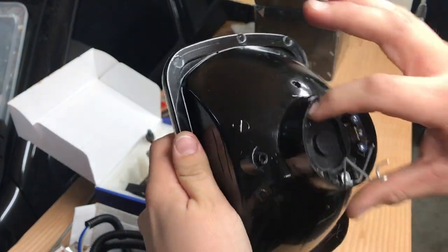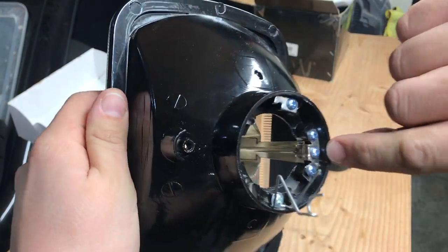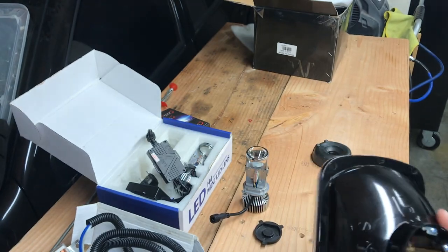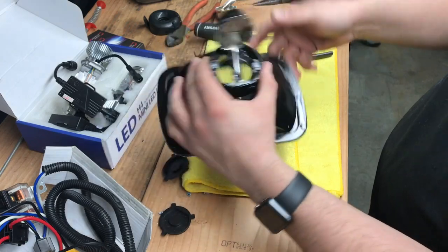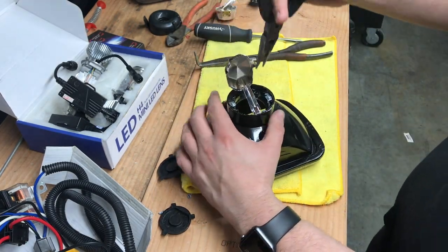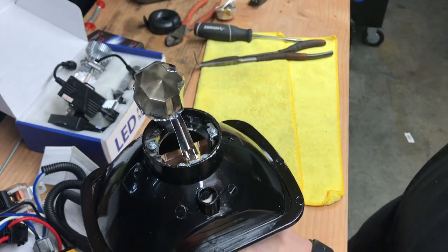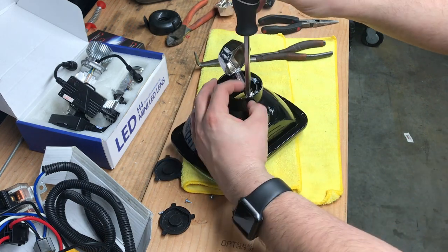You can unscrew it right there and finagle this thing out. The easier way to do it while the cup is in there: take pliers, go through there, squish this in to make it thinner, and then pull it out. Then undo the screws.